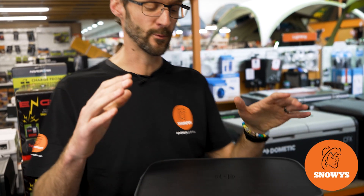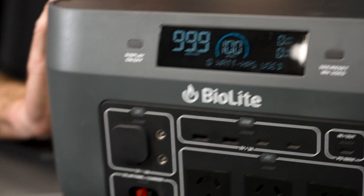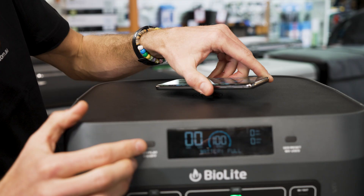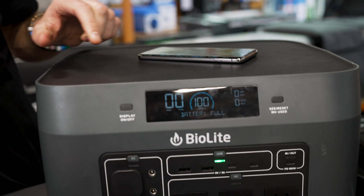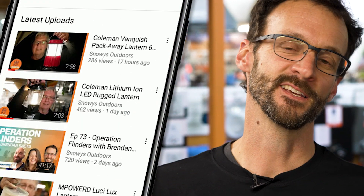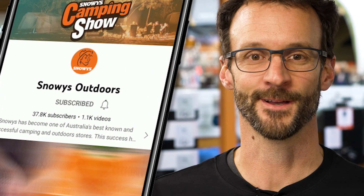G'day folks, Ben from Snowys here. Today we have the BioLite Base Charge 1500 Portable Power Pack. This power pack's got 1500 watt-hours of power, an inverter with three AC outlets, a built-in MPPT controller, and a really easy-to-read display. Before we dive in, we've got loads more content like this on our channel, so make sure you like and subscribe below. Now let's jump into the product.